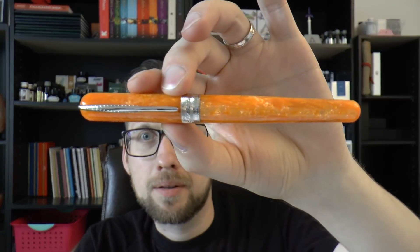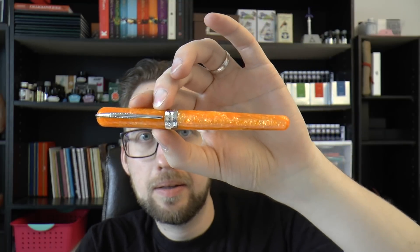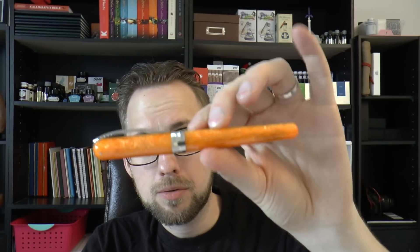Hey there! I got a lot of review requests for a pen by this brand, Pineider. The story with Pineider is I think they've been making luxury products for a while, but recently they have been joined by Dante Del Vecchio of Visconti fame. He transitioned from Visconti to another company. They've been putting out a couple of pens and I was very interested to look at these pens.